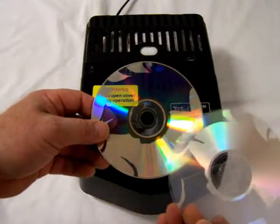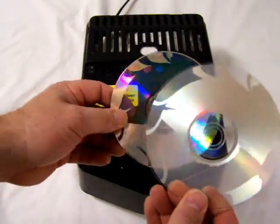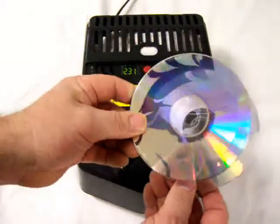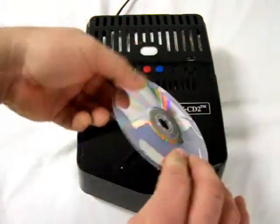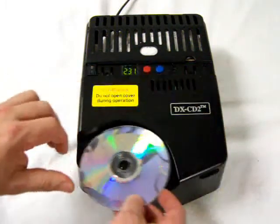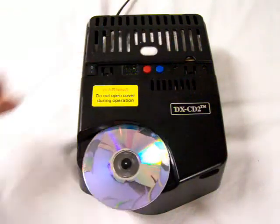So it is to your benefit to run both halves through the DXCD2 in order to completely eradicate the information. To do this, simply swap out the two halves — that will put the information layer on the outside of either half. Place on the DXCD2 and press the start button.